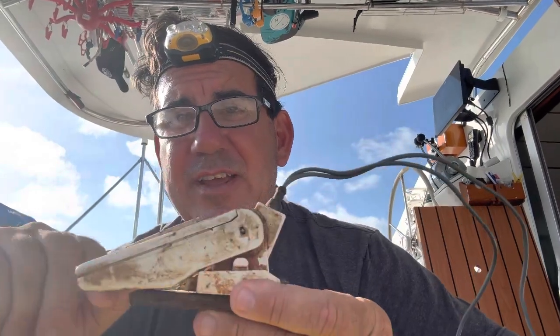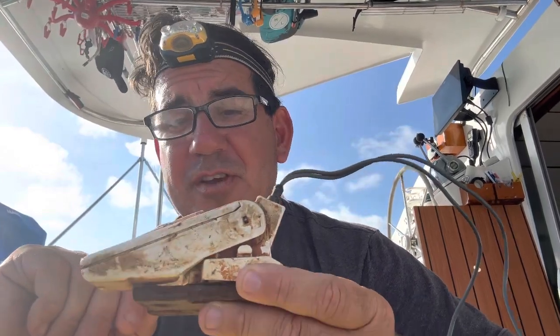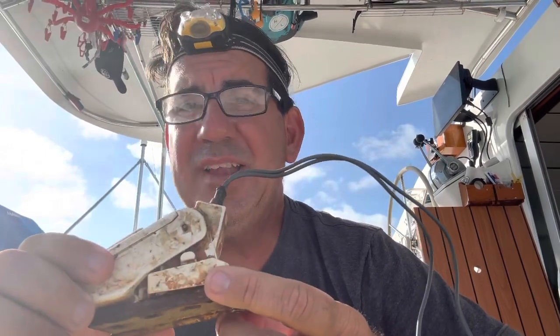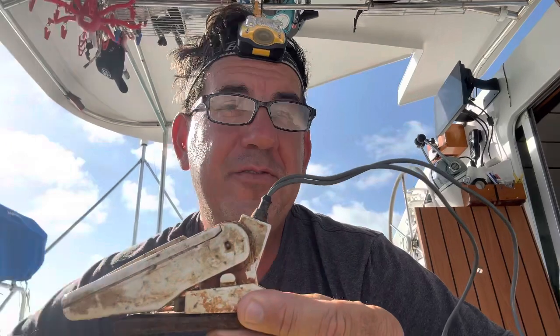The bilge pump was running, so I went and checked the switch. It's simple — floats up, switch turns on; floats down, switch turns off. This one is actually mounted to a brass hinge to weight it so it just sits in the bottom, since there's no place to mount it. Everything is painted, smooth, and clean, making it easy to clean. On, off, on, off — pretty easy, unless it gets dislodged or gets stuck on.